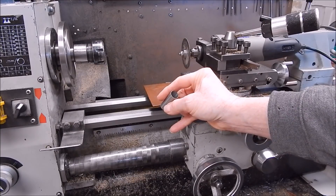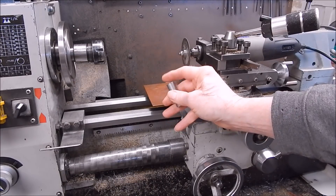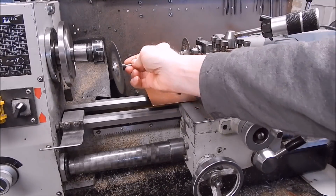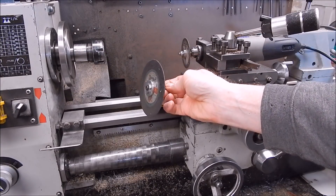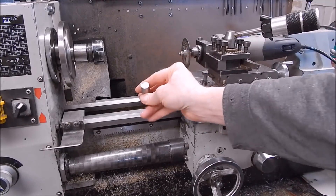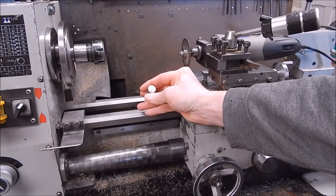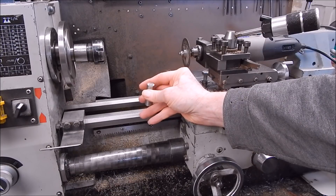Yeah, stainless is pretty hard to part off - that's the first time I've ever broken a blade on that Wells parting off holder, because normally it works great. So I just put a friction disc in the Hilda and sliced my way through the stainless. It does a pretty good job but I'll have to dress the end with a finer grit stone - that cutting disc was a bit coarse.